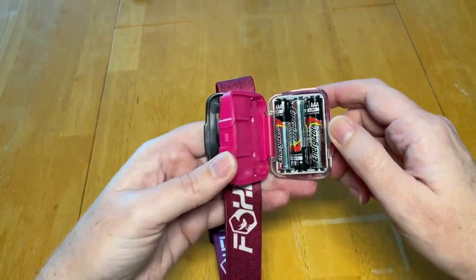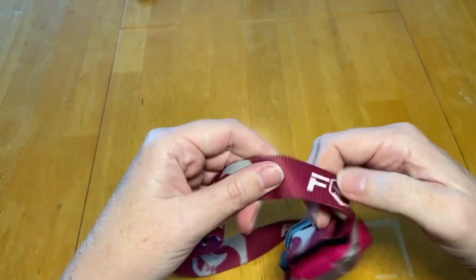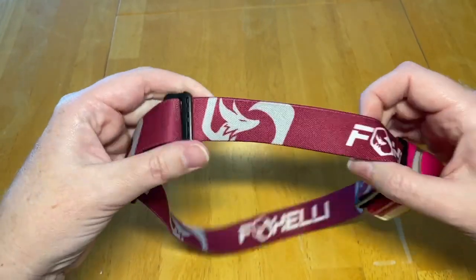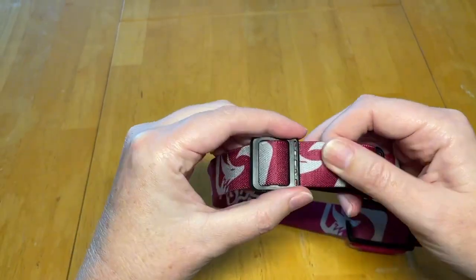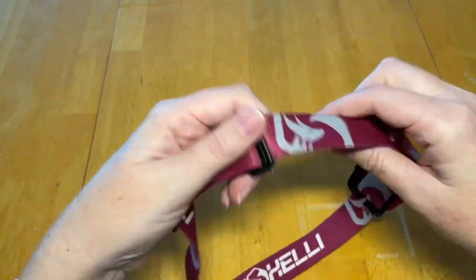Just behind here is where you put in the batteries. And I want to mention the strap — it is very comfortable to wear. You barely know that you have it on, and you can tighten the strap very easily to fit your head.